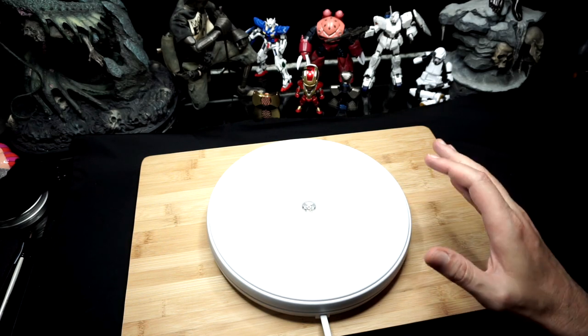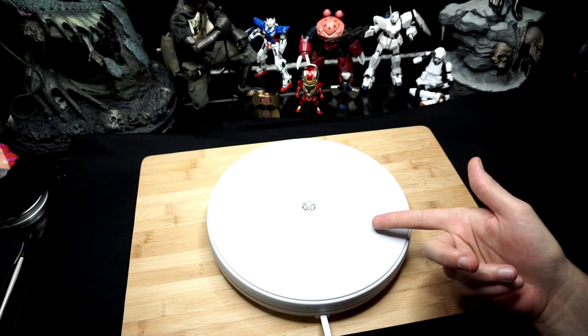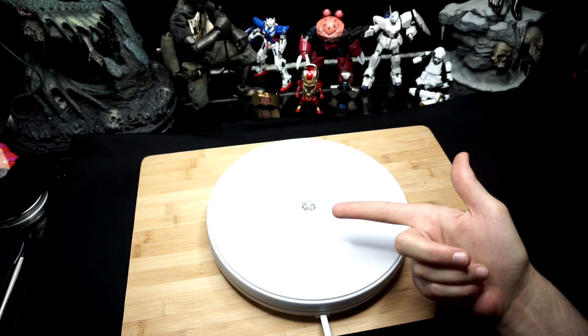What's going on YouTube, back again, and today guess what — the desk is clean! I'm going to be showing off a turntable that I picked up off of Amazon, so without further ado, roll the intro.